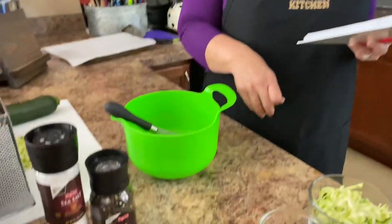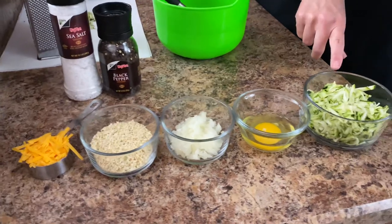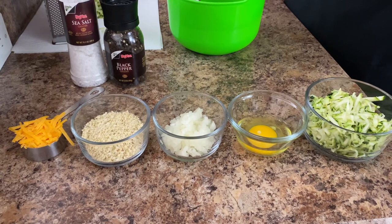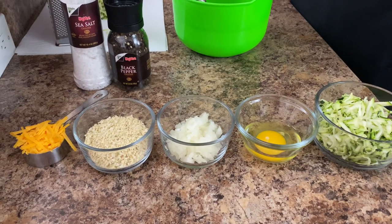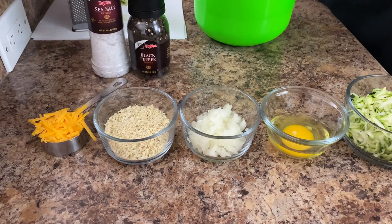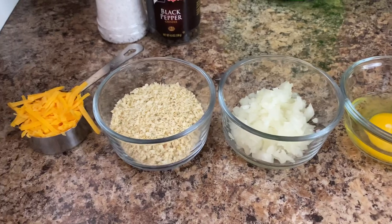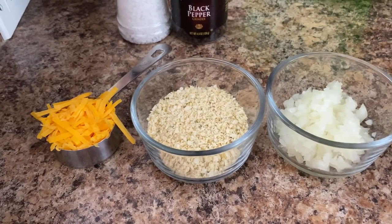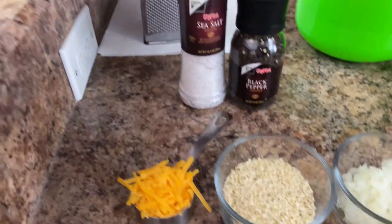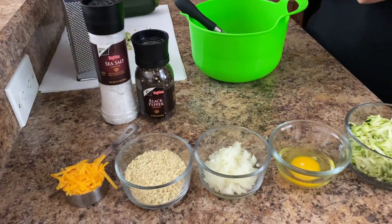What we have first is one cup of packed grated zucchini. Next is a large egg, a quarter of a medium onion minced, a quarter cup of sharp cheddar cheese, a third cup of seasoned bread crumbs, and then we're going to throw in a little salt and pepper. That is all that is in this recipe.